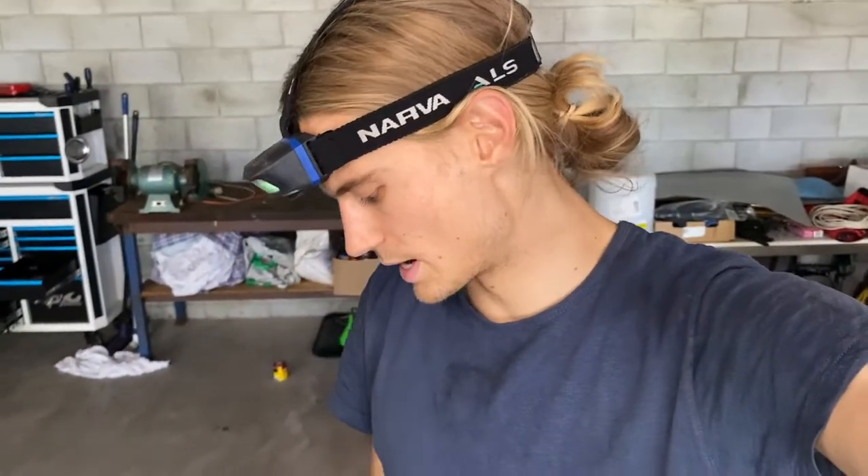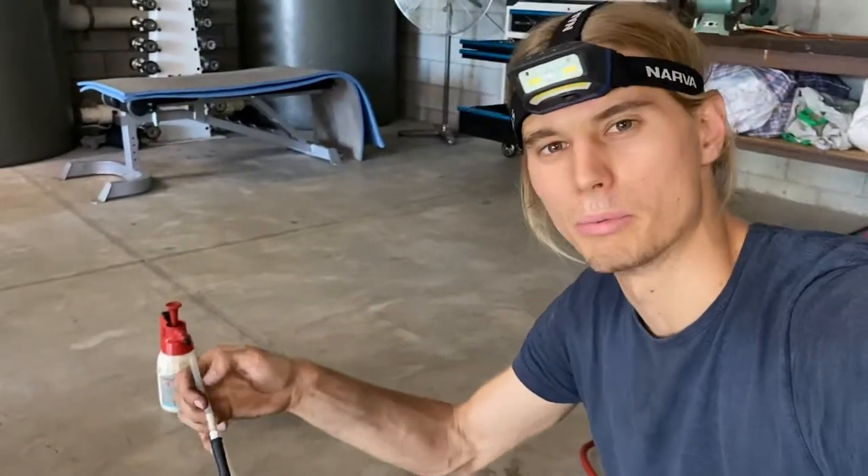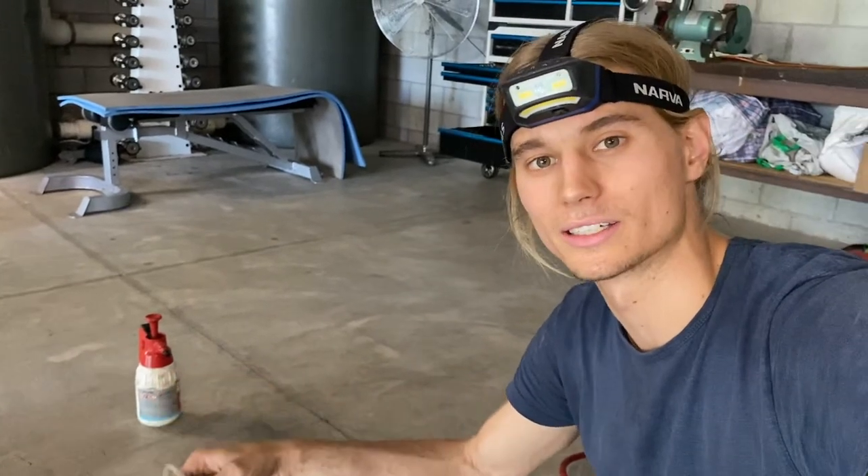Just finished bleeding the brakes. I was using Penrite DOT 3 — if you've got a Toyota, always use DOT 4 brake fluid. I didn't do a how-to on bleeding brakes because there are plenty on YouTube. I used a vacuum bleeder: crack the brake nipple, suck the fluid through, then create a bit of an arc with the rubber tube to let the bubbles rise. Once I see a clear stream of fluid with no bubbles, I lock it off and that corner is done. The whole car's completed — time to put the wheels back on and go for a burn.